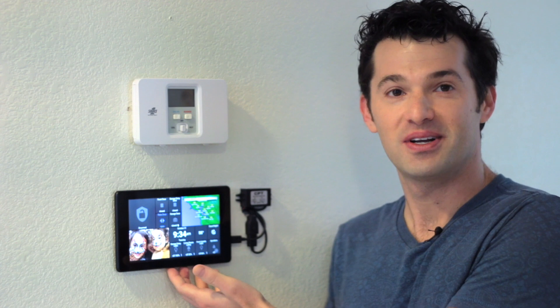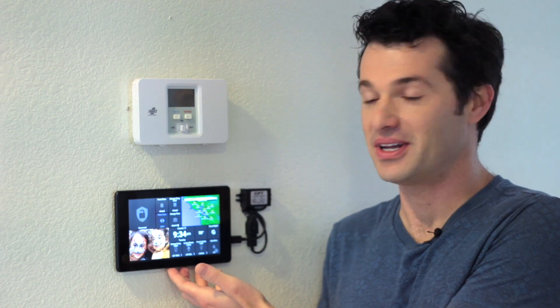Hi everyone, I'm Nate Clark, and this morning I want to show you how easy and simple it is to replace your wired alarm system keypad with a modern home control panel tablet.